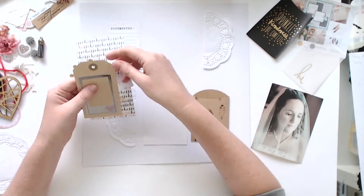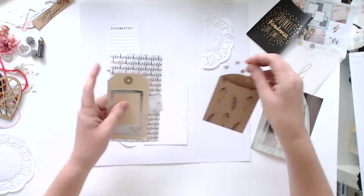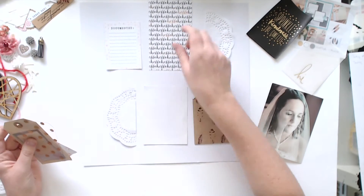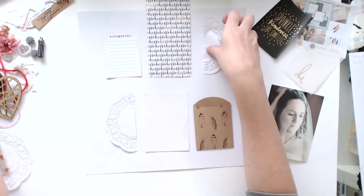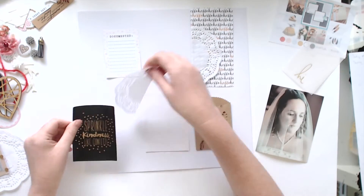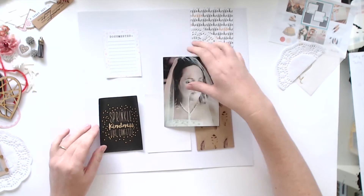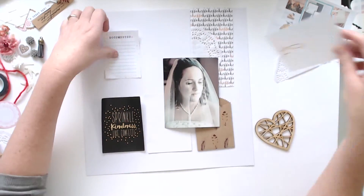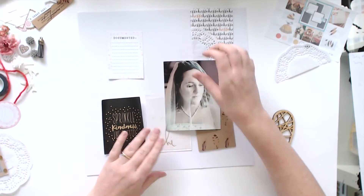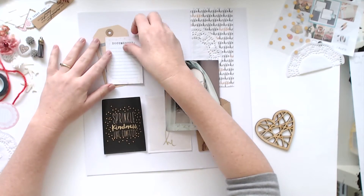I'll pop a link to their store in the description below. Most of the pieces — except for the paper and the tag that I used — everything else was from the kit. That black card wasn't from it either, but other than that everything else was from the kit, which was pretty cool. I did manage to use up a few scraps from my stash as well.